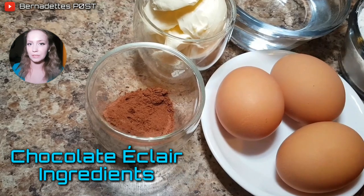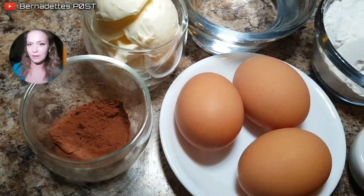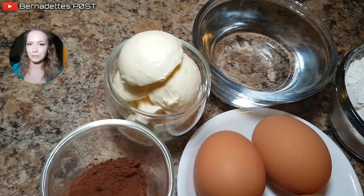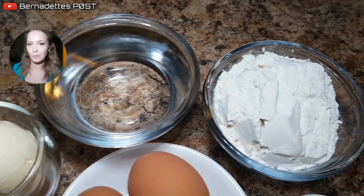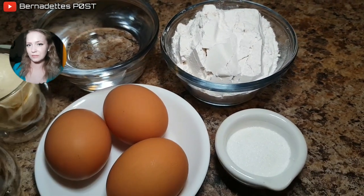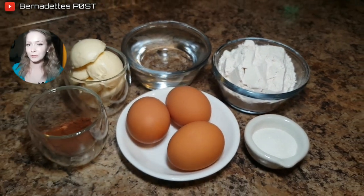For the chocolate eclairs you will need 3 quarters of a cup of flour, 3 quarters of a cup of water, 3 eggs at room temperature, 6 tablespoons of butter, 1 tablespoon of sugar, 1 tablespoon of unsweetened cocoa powder, and a quarter teaspoon of salt.